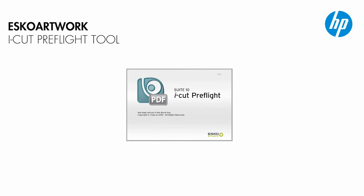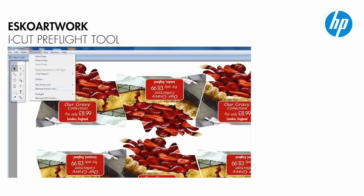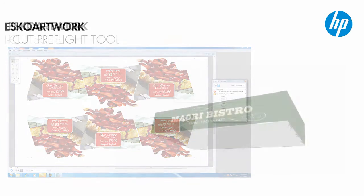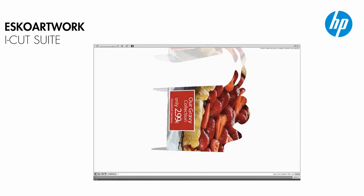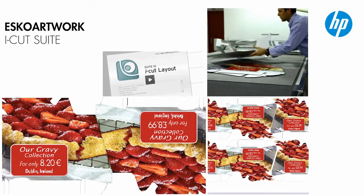All the files are being checked using the ESCO iCut FreeFlight tool to confirm that they are set up correctly for printing. While the variable data was being set up, pre-press was planning the printing and die-cut of the free-standing display using ESCO Artwork iCut Suite. This workflow solution prepares the file for digital printing and digital finishing — an excellent way to reduce both material usage and preparation time.